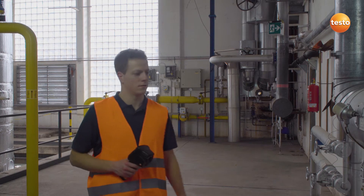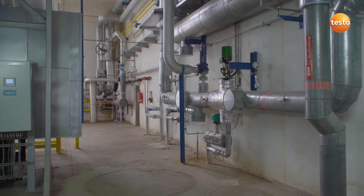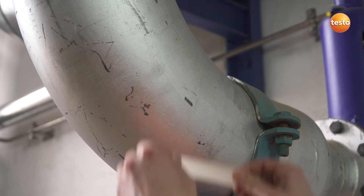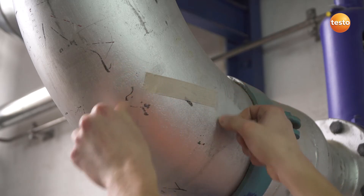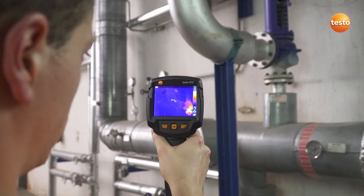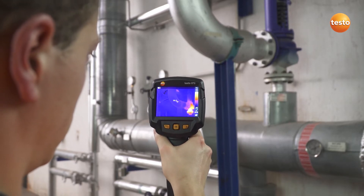One thing before we start the measurement: pay attention to reflections from polished metal components, as these can falsify the measurement result. In case of doubt, cover the affected area with adhesive emissivity tape. Thanks to the known 0.95 emissivity of the tape, we can now examine the pipe and the overpressure valve.